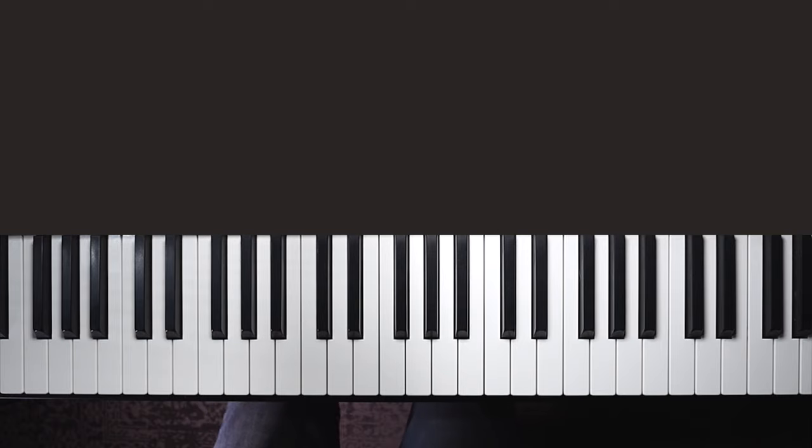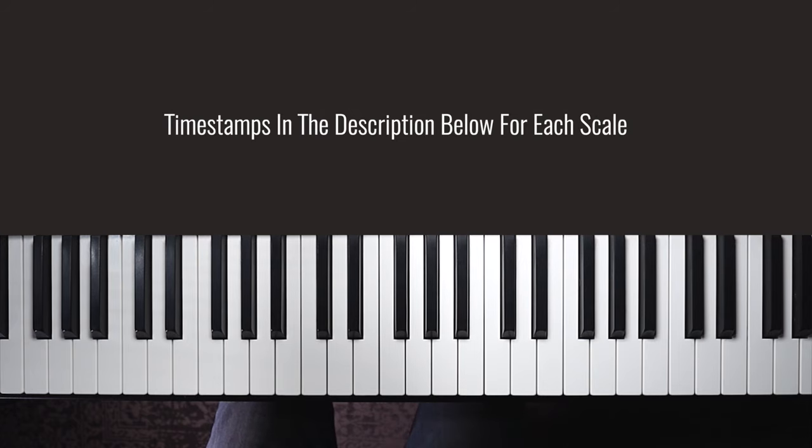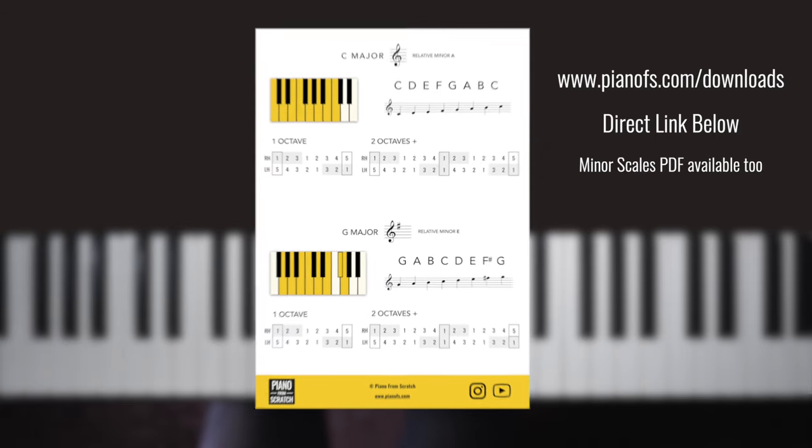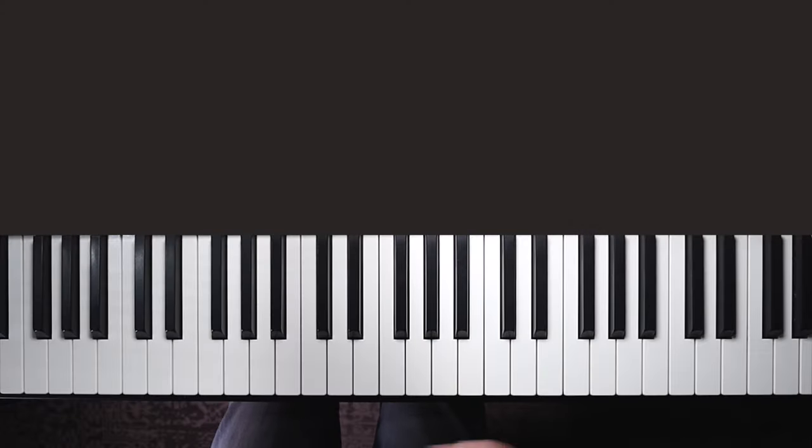In this video I'm going to show you the fingers for all 12 major scales. I'll start with one octave and then show you how to take them to two or more octaves. There are timestamps below for each scale so you can bookmark this video, and you can also grab a handy PDF from my website which has finger numbers and graphics for all 12 keys. I'm going to show these fingerings hand separately, but all the fingerings are identical when you put hands together.